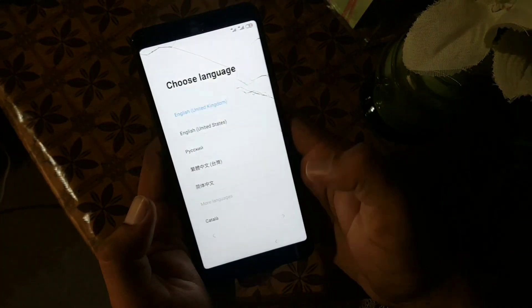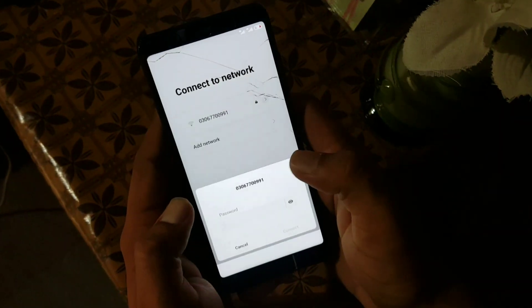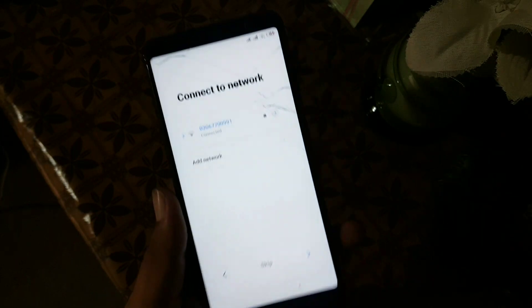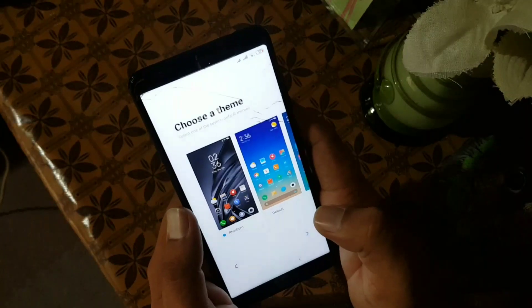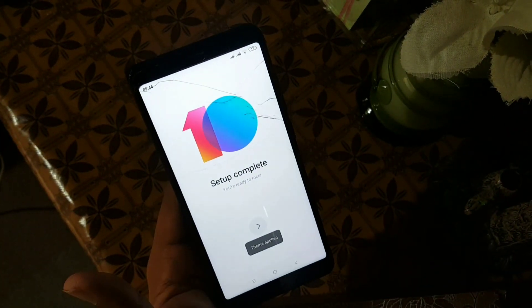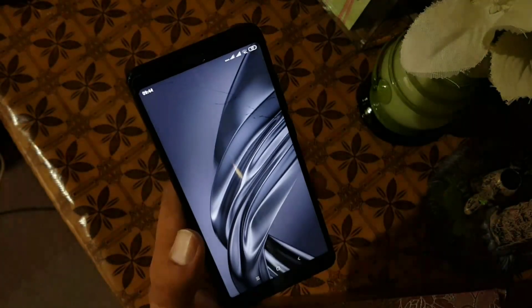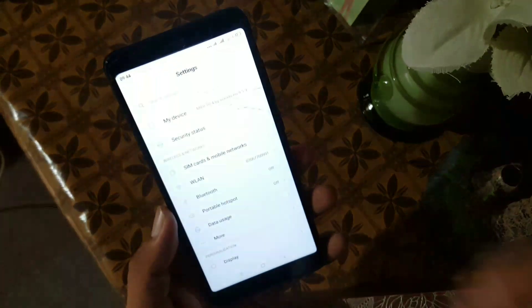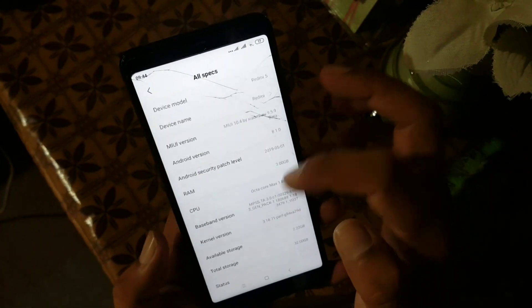As you can see, the ROM has started to boot. After completing the setup, go to Settings, enter About Phone, go to MIUI Version, and from here you can check all specifications like MIUI 10.